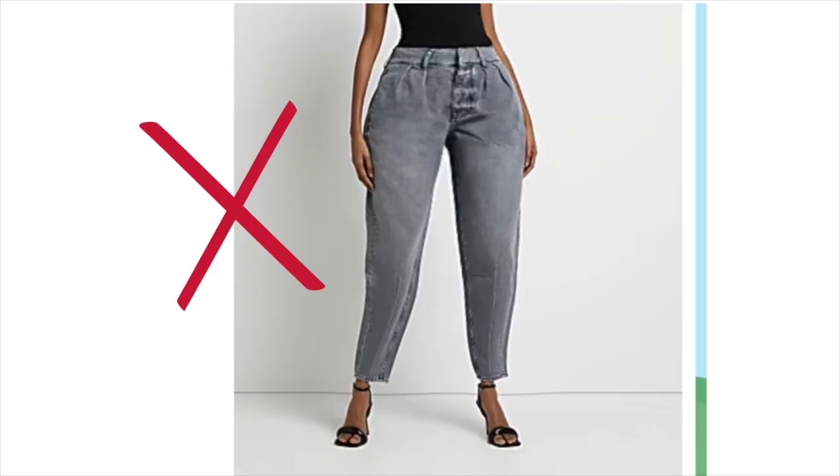Now let's talk about leg shape, because this is also very important. There are some jeans I'll be talking about that I don't own for that very reason. Mom jeans are one, and another is the peg leg — the ones that are tapered. I've got a picture where I gave the person bigger hips to illustrate: you can see how unflattering they are on big hips. They basically make you look like an upside-down triangle. There is nothing to balance your hips, so for me that shape is a no-no.